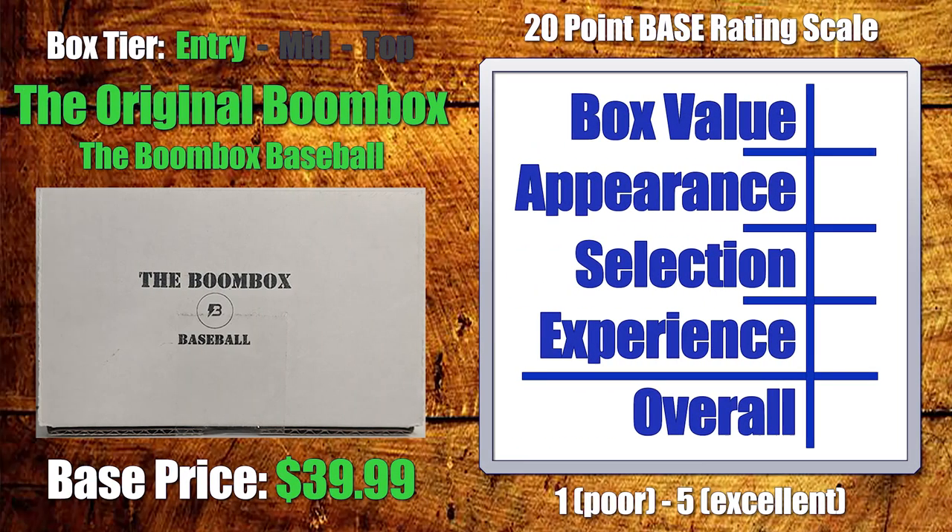As we usually do, we're going to start right at the top with box value. Specifically, I'm looking at cost per pack, essentially, and then working from there. This box had seven solid packs in it for $39.99, which brings us to just over $5.70 a pack. I think that's a very strong place to be, especially for the entry-level tier. So I'm going to give the Boombox Baseball a 5 for box value.